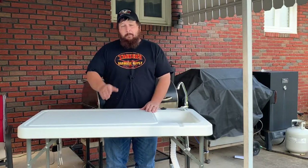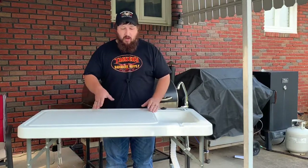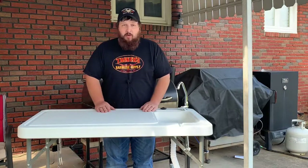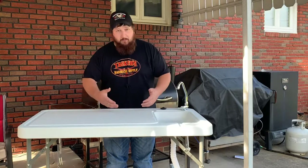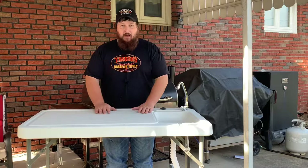So if you've got a Bass Pro Shops or Cabela's near you, stop in and check them out. They had several models available — some that were bigger, some that were smaller. I felt that this was the right one for what we needed. It also brings the table up a little bit higher, which is nice — I don't have to bend over as far to cut my meat. I can be right up high.